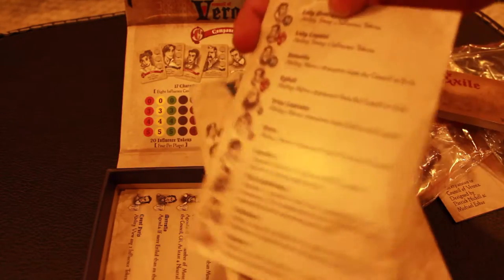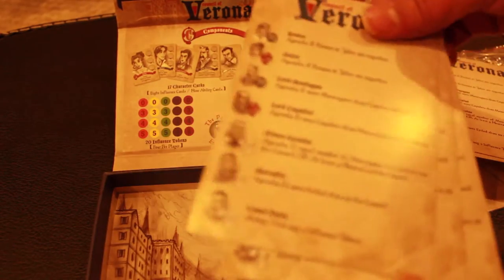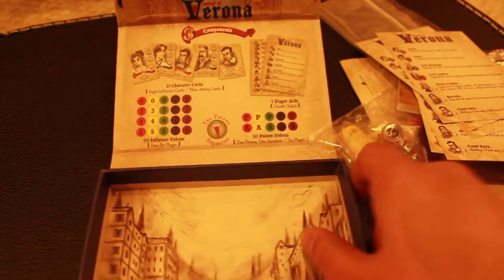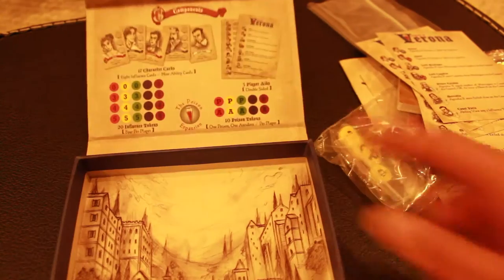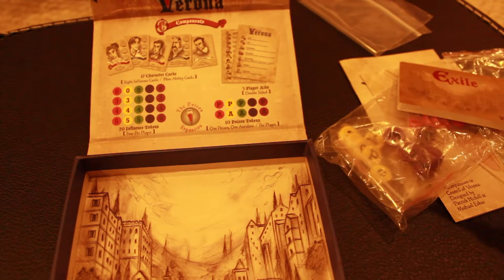Here are your player aids. They are double-sided. They have all the characters on them, which is amazing, because I don't like to go through the manual so many times on board games that don't give you player aids. It's awesome to always get player aids. And just look at the artwork of the box — it's so beautiful. For such a small game at such a low price, the design in this game so far is incredibly impressive, and I've just opened the box.